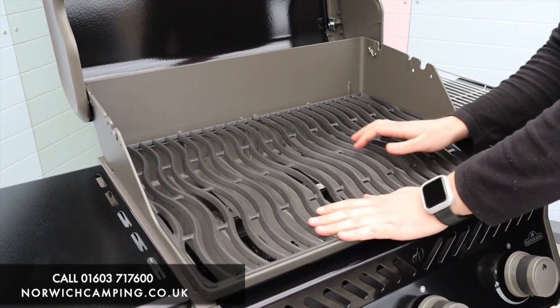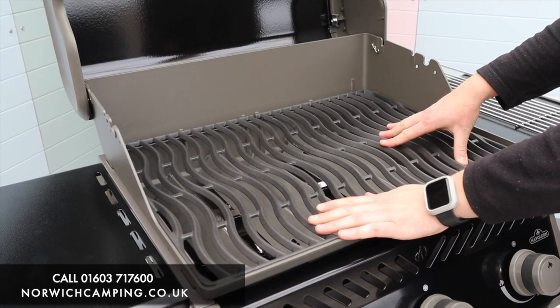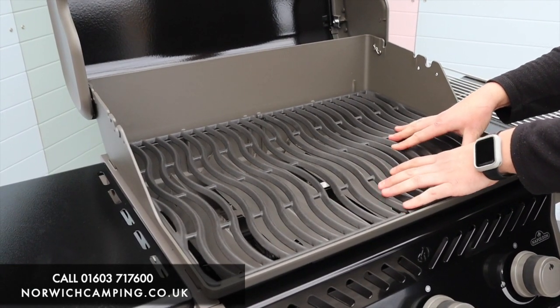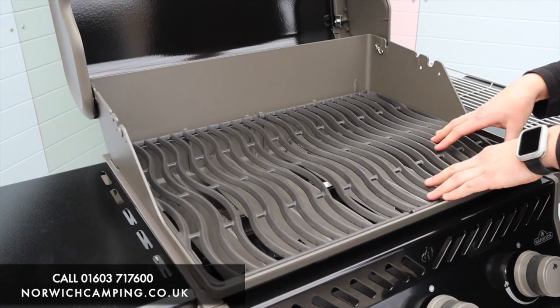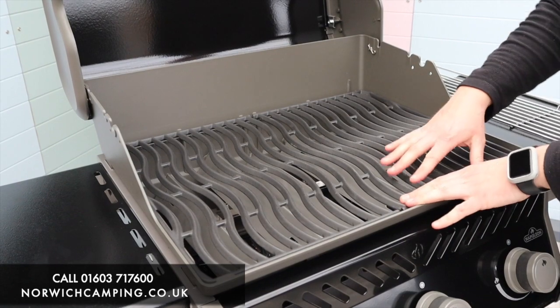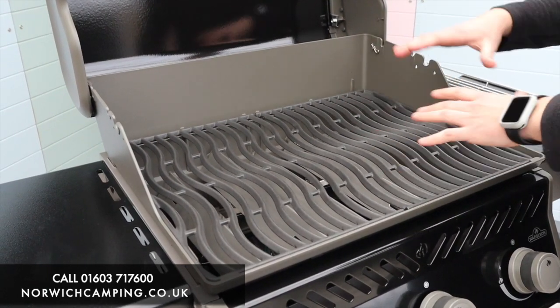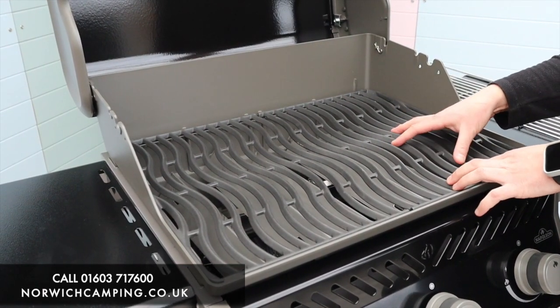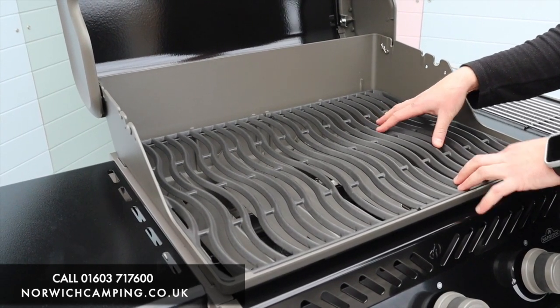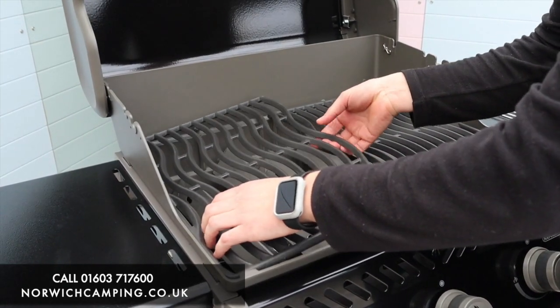On here we've got cast iron cooking grates. These grates hold their heat really well and they're nice and thick and strong so they won't break. They've also got the wave technology, which spreads the heat evenly across the grill so you get a nice even cook — really nice for searing meats as well when they get hot. You've got two of those in there.